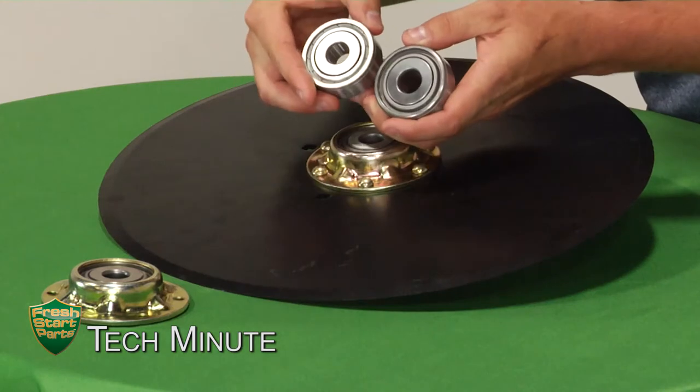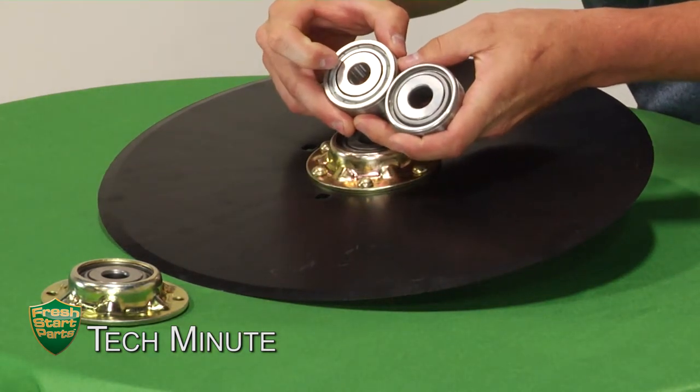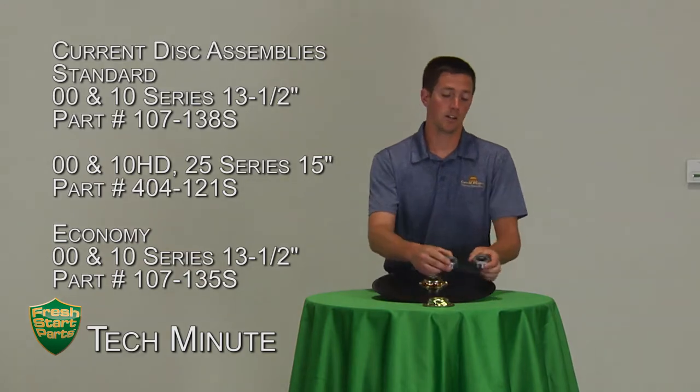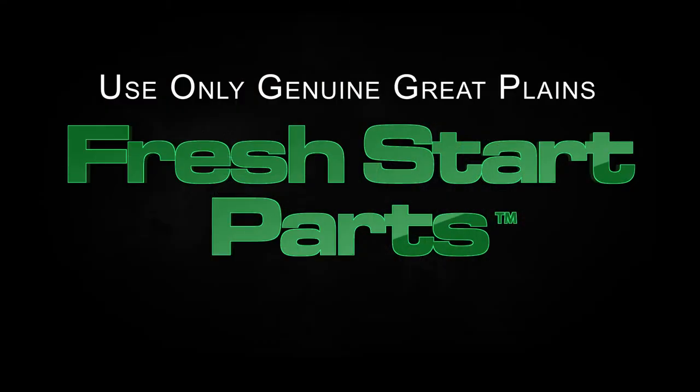When compared to the competition, we can see that the competition has a smaller cover and a single lip seal that can allow dirt into the bearing. So remember, if the seal fails the bearing fails. As always, we recommend using Great Plains OEM Fresh Start parts to ensure the same quality goes back into the planter as it did when it left the factory.